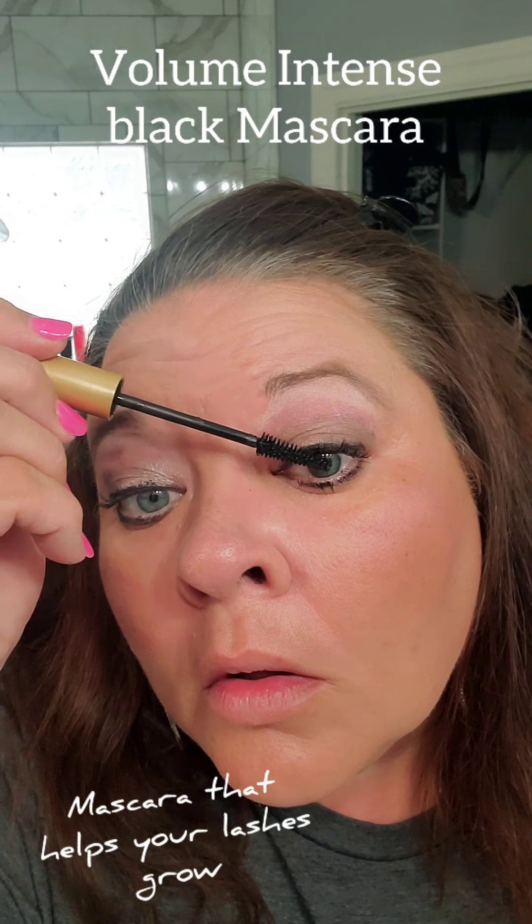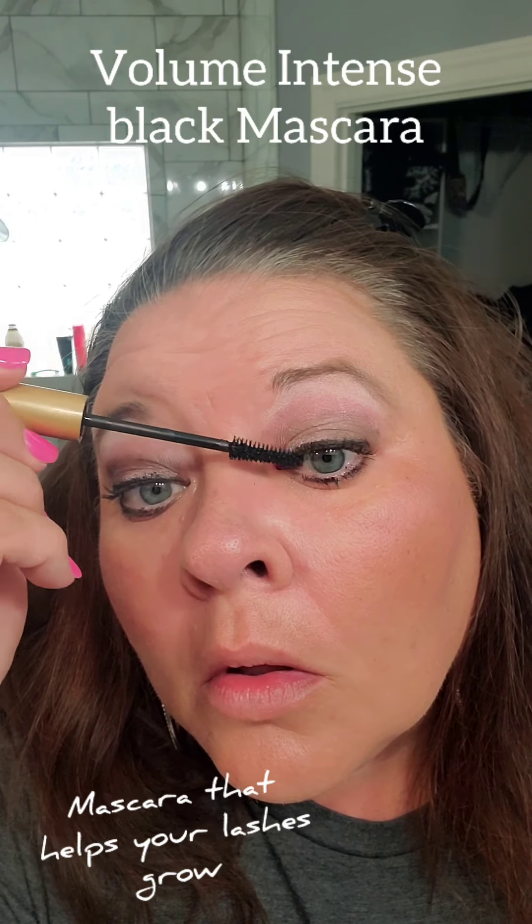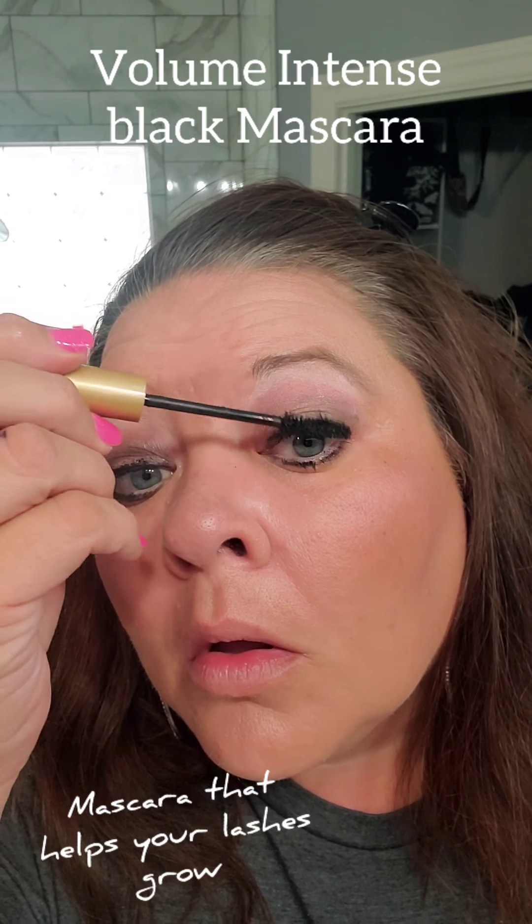Then I'm going to take Desert Storm again — the shadow sense — and blend it out on my cheeks as my blush. You can use any of our colors: Bandana, Shimmer, Pink Posy — everything from Shadow Scents is amazing for blush.